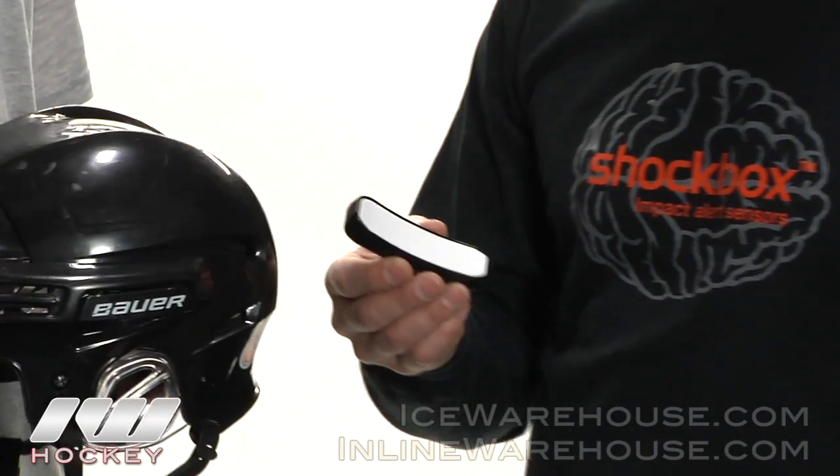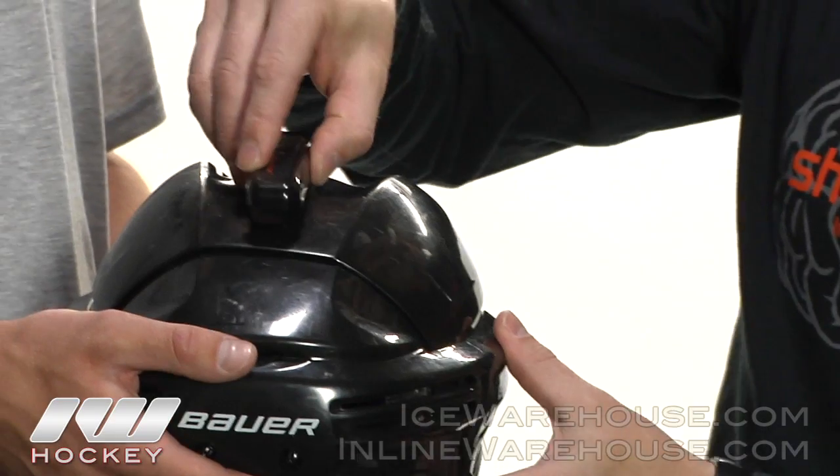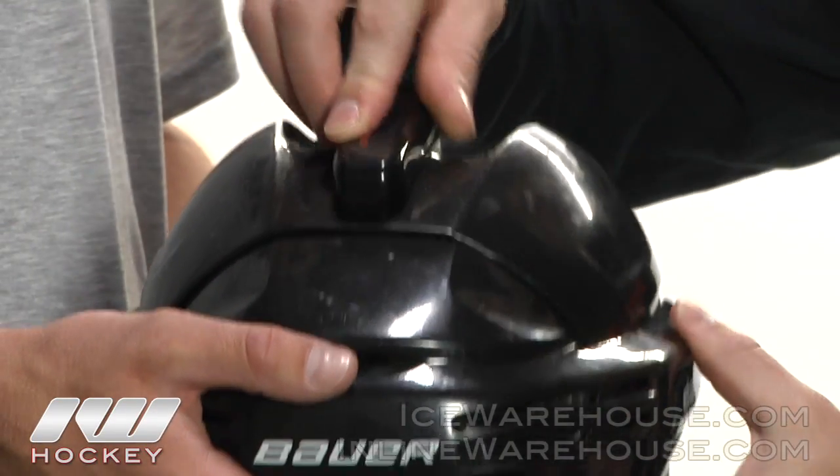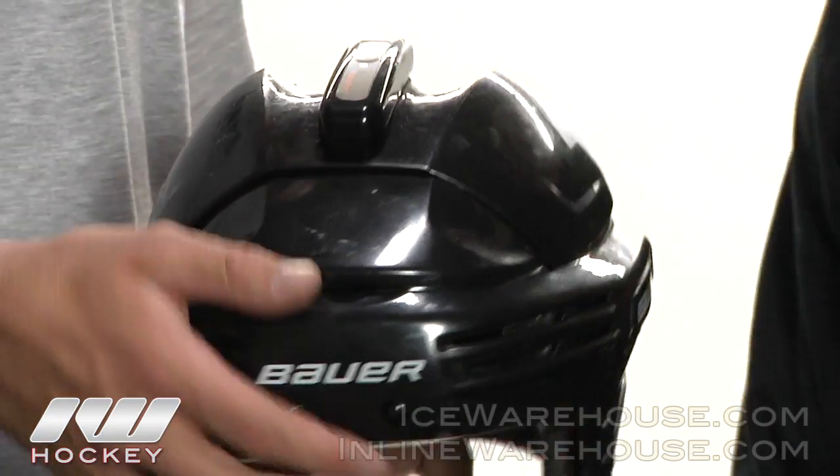Let's take a look at how it works with the phone. The first step is peeling off the peel-and-stick adhesive — it's a very high bonding adhesive. You put it on the helmet with the USB to the rear, straight in the middle, and apply some pressure to it for a few minutes until it sticks.